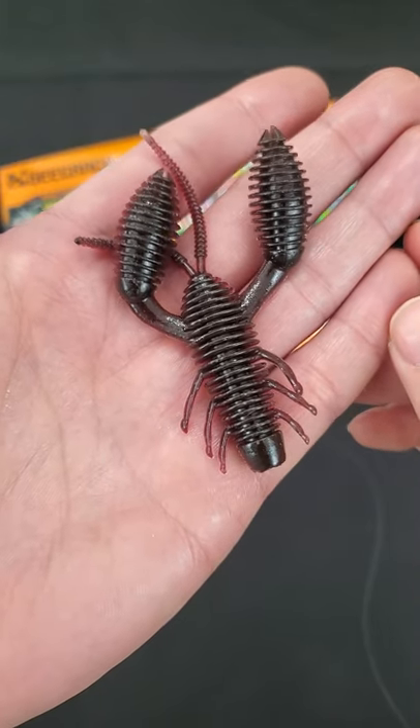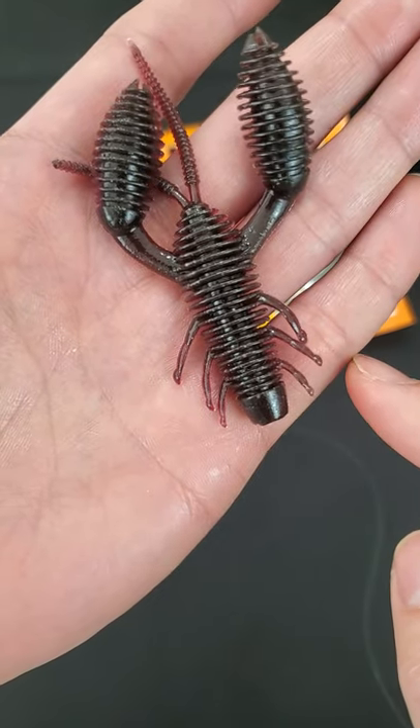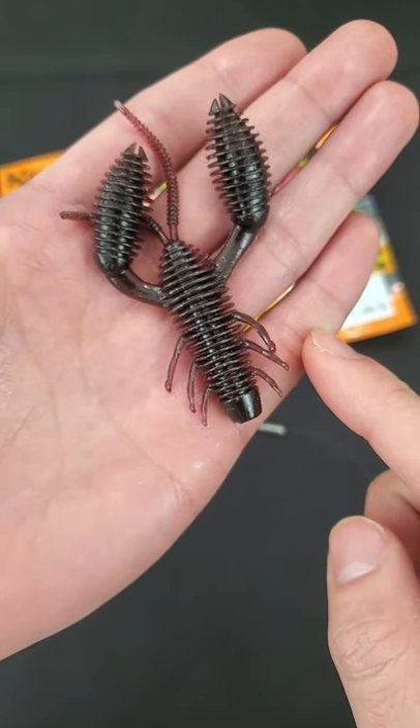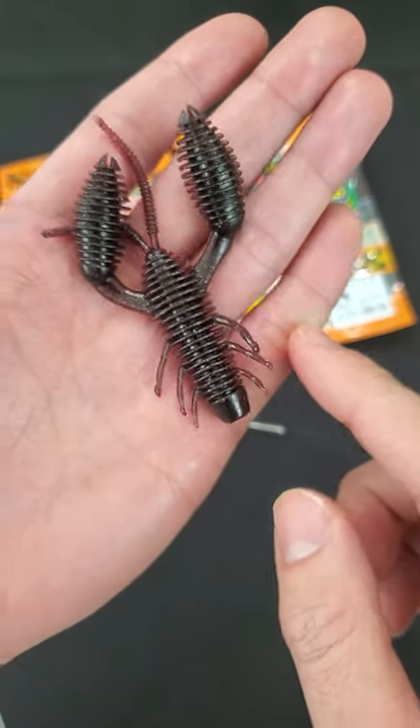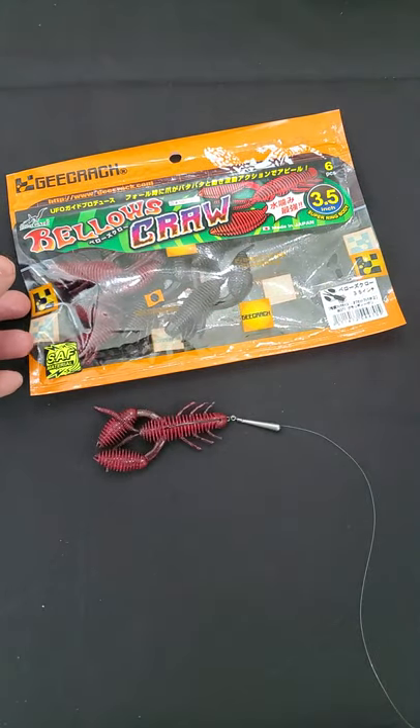Yo, check out this craw. It looks pretty crazy. It seems like the ring style baits are back on trend, but they definitely look a lot different than 20 years ago. I'm telling you this looks crazy — this is the G-crack bellow craw.